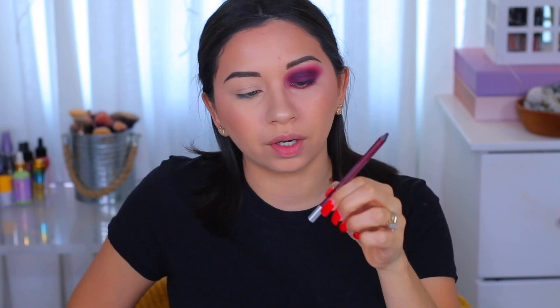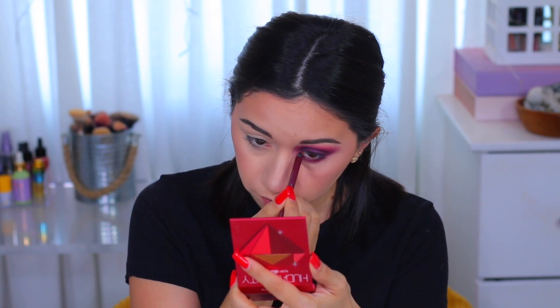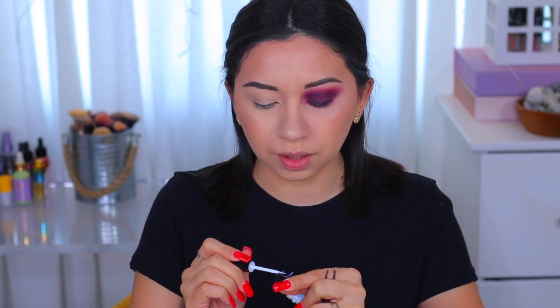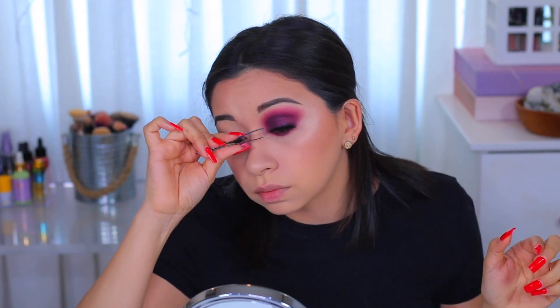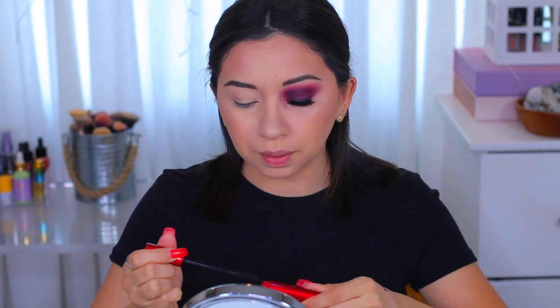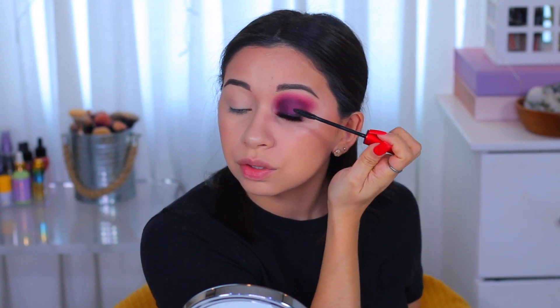I'm gonna use this on my waterline — this is called Alkaline, a waterline pencil by Urban Decay, one of the 24/7 Glide-On pencils. Let me swatch it first. Yeah, I think this is gonna be fine — it's a very dark purple, which I think is a perfect shade for the waterline. For my falsies, I'm gonna use the ones from one of my last tutorials — these are called Kendra, style Kendra, by The Lash Boratory. Since I'm not doing any eyeliner or a wing today, I'm gonna apply my falsies with clear Duo Glue.